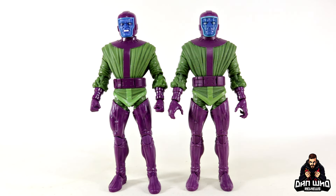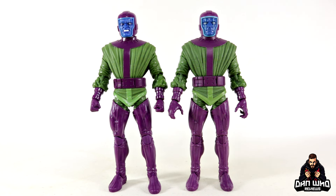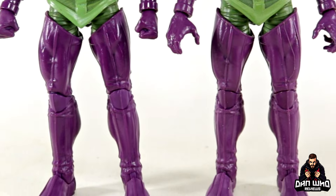Starting with a straight-up Kang comparison — the Joe Fix-It version versus the Pulse exclusive version. The facial expressions are different and on the new one you can swap out the face plates, but from the neck all the way down to the feet they are exactly the same in sculpt and articulation: double-jointed pinless knees, single-jointed pinless elbows, a ball joint at the waist, and a thigh swivel hidden within the boot. The differences are the colours — the purples and greens are definitely more vibrant on the new Pulse exclusive version, a little more saturated, while they're more muted on the Joe Fix-It version.